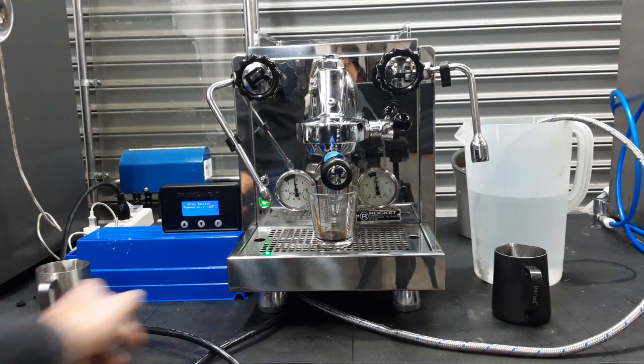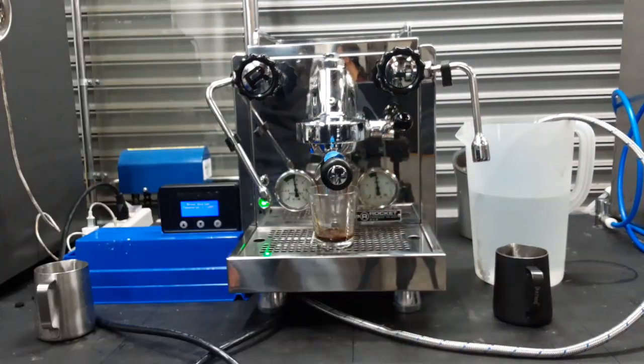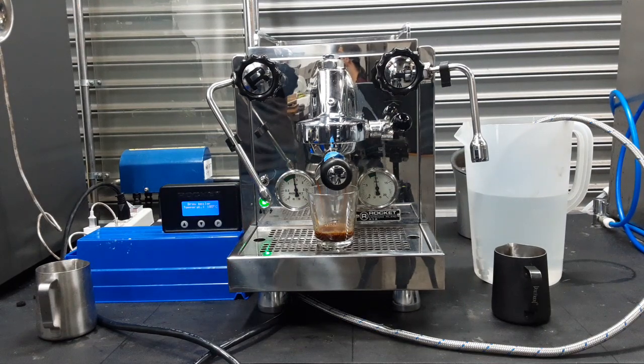We also adjusted the pump and it's right under ten. A little test coffee at about nine bars.